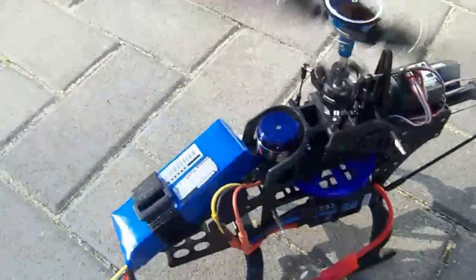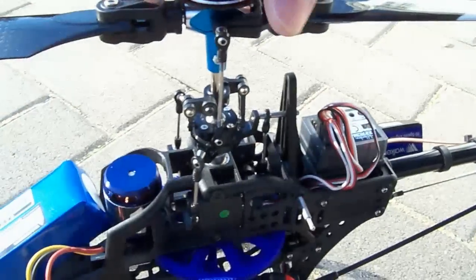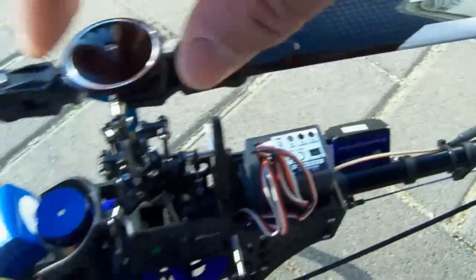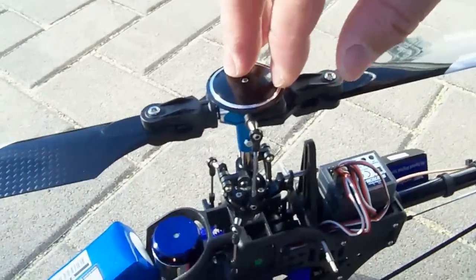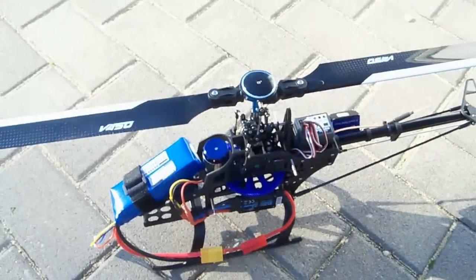There you are folks — the new Walkera V450D03 helicopter, the latest from Walkera and an updated version of the V450D01. It's made of plastic composite carbon fiber parts as well as metal parts. The most important thing is it uses the new six-axis gyro, which makes this helicopter fly super stable. Because Walkera is using plastic carbon fiber parts, it actually costs less than the older V450D01. Get yours today — that's a wrap!